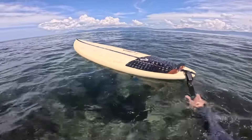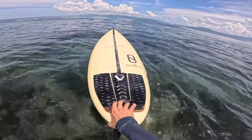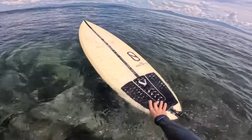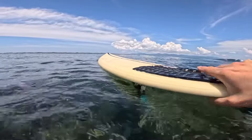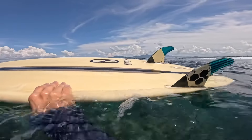So here we've got the FRK from Slater Designs — Kelly Slater and Dan from Mankind with the LFT construction. It's not the epoxy construction. To be honest, I haven't checked many epoxies out recently, just because I took a break from them. I'm standing on shallow reef so I'm going to move quickly.